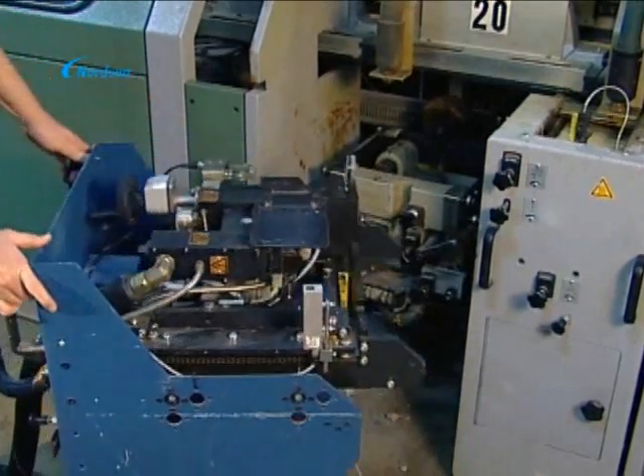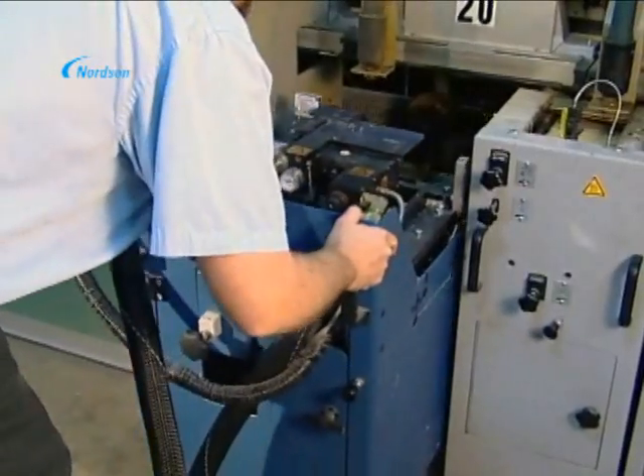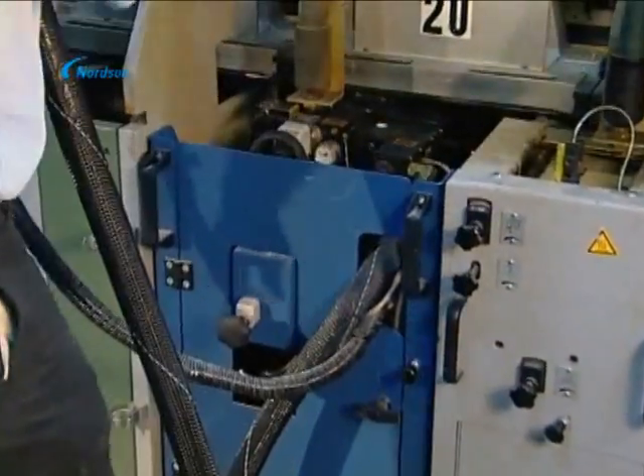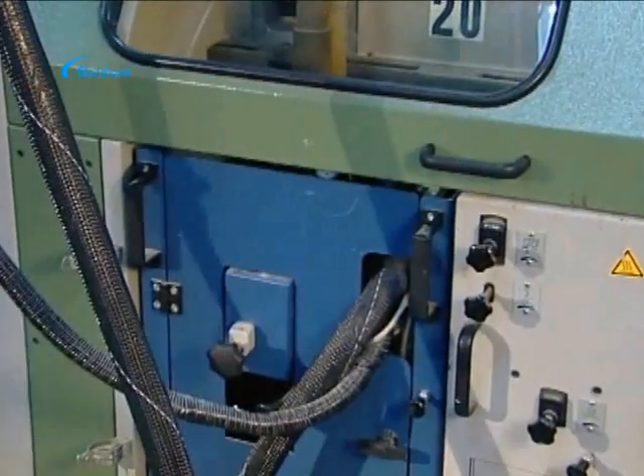With a Nordson closed glue system, daily startup and shutdown of PUR spine gluing can be accomplished in minutes rather than the hour or more needed for open wheel glue systems.